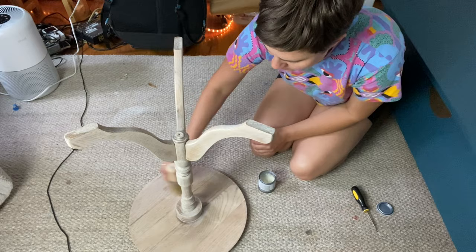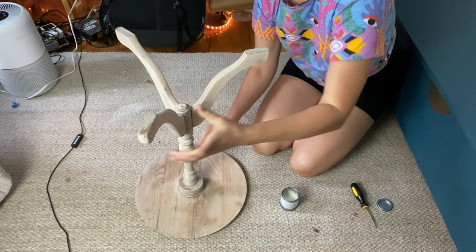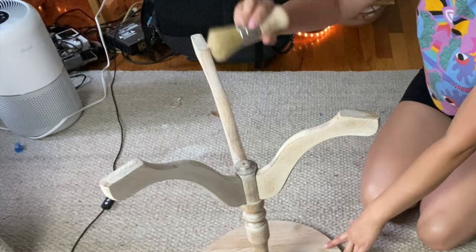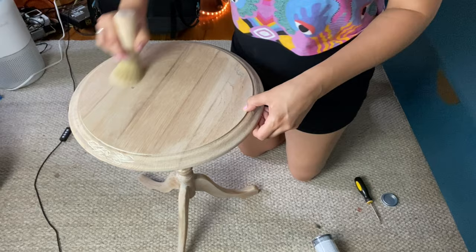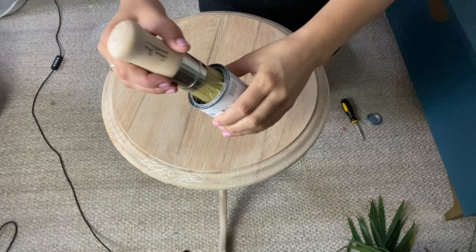Time to seal this piece. I'm using chalk paint wax in clear from Annie Sloan, and my wax brush also from Annie Sloan, which I've really been loving. I'm just going to do a layer over the whole piece and then wipe back any excess. I love watching how the wax just brightens but also kind of deepens the color and makes the wood really come to life — I've actually been loving using furniture wax lately.